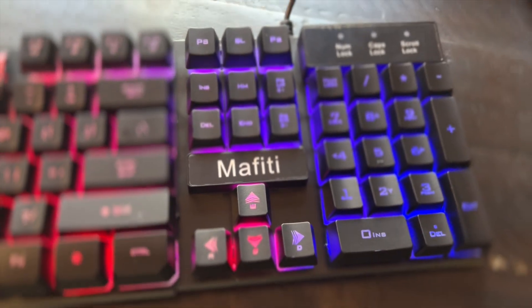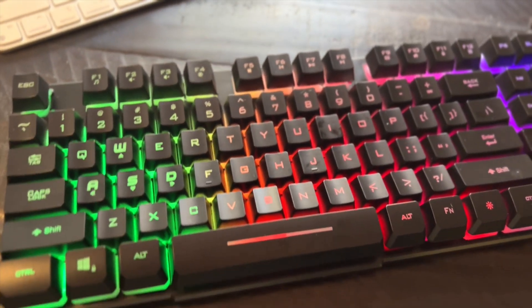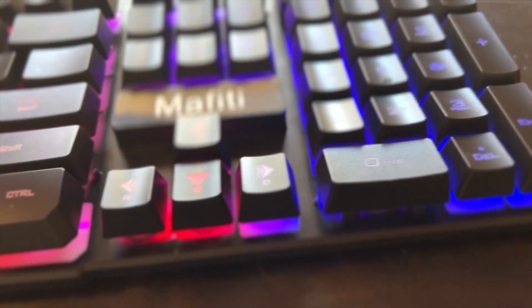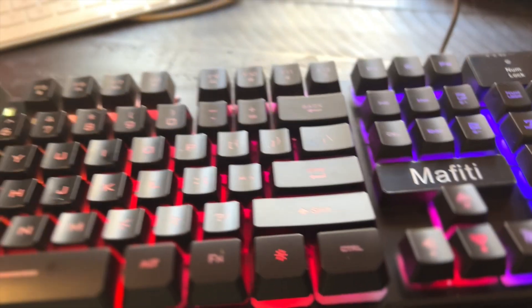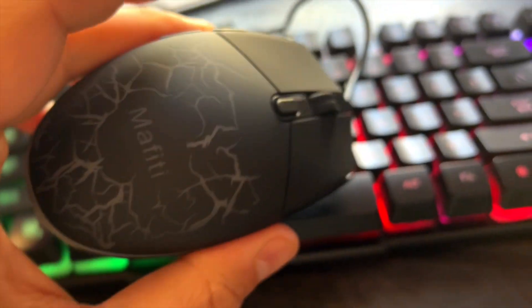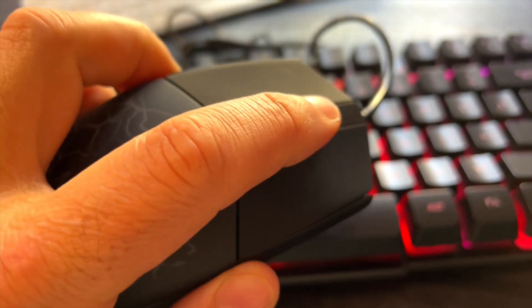I mean, it is absolutely phenomenal. Look how cool this keyboard is with these elevated keys and that RGB backlit. I'm super impressed with the mouse. The mouse is ergonomically designed. Backward, forward toggle, DPI settings.